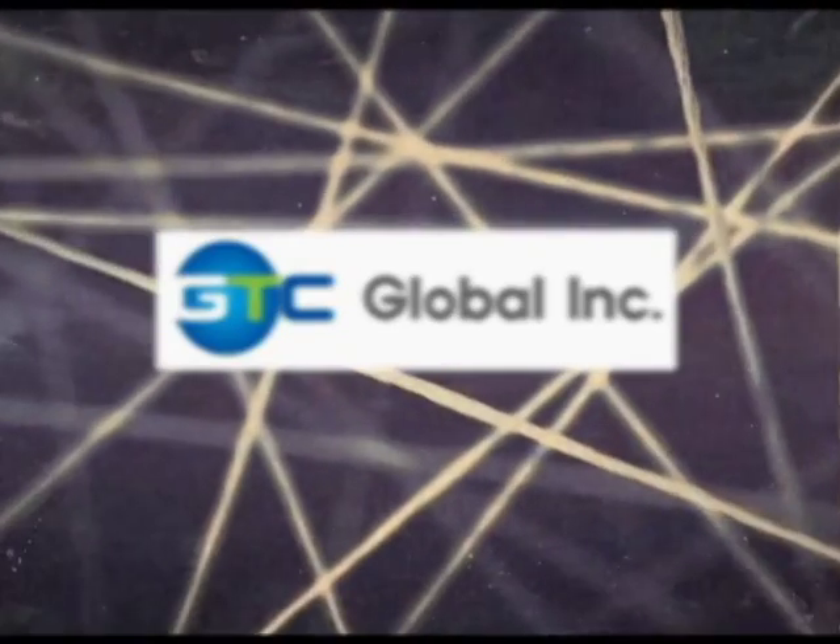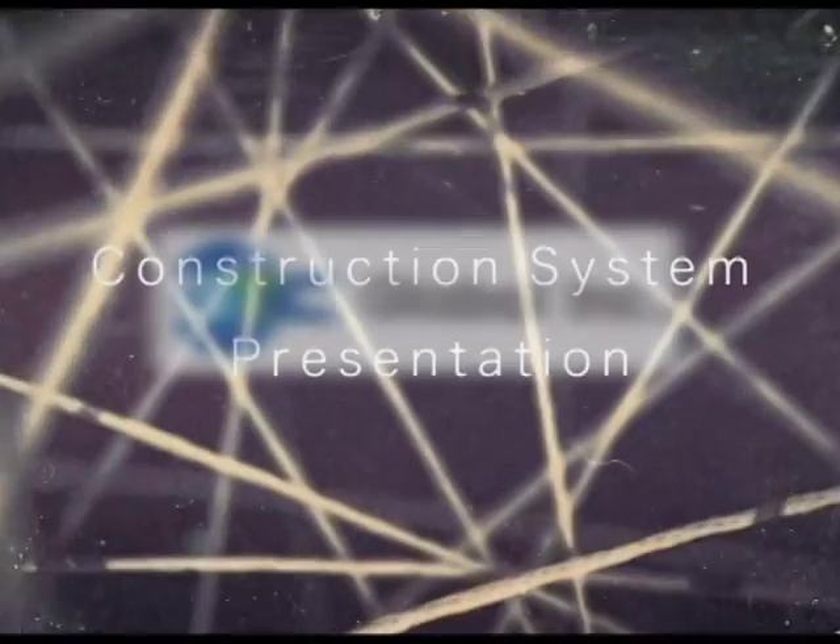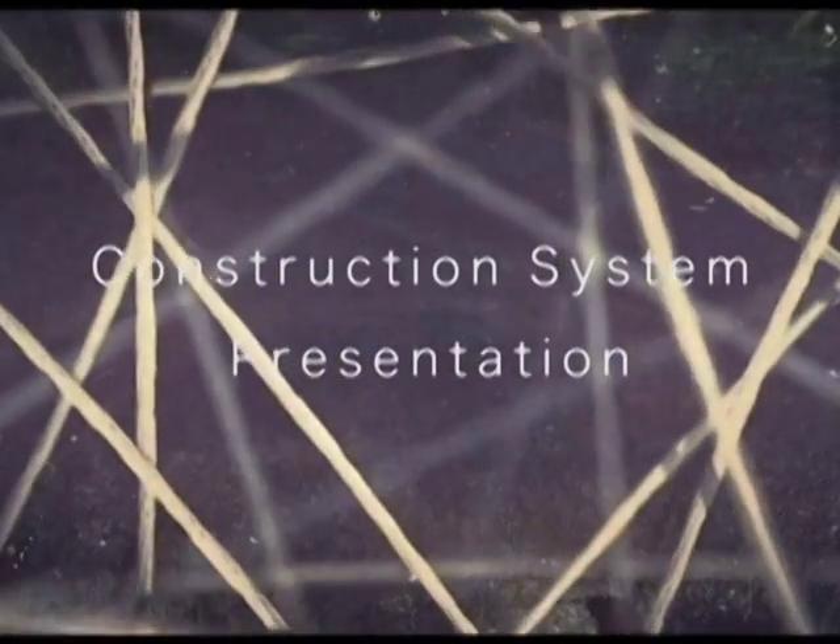GTC Global Incorporated — Construction System Presentation.